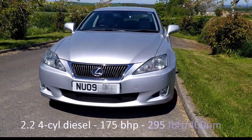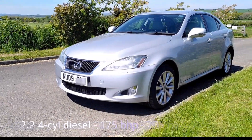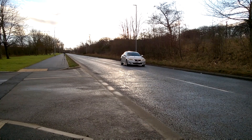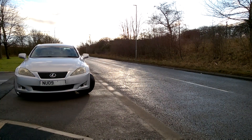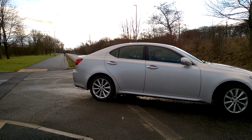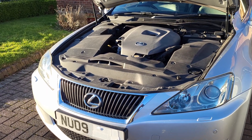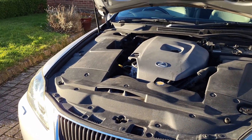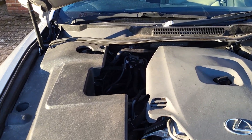The car I'm using for this experiment is my 2009 Lexus IS 220d diesel. This has the 2.2 inline 4-cylinder long-stroke engine, which is used in a number of Toyotas. The engine drives the rear wheels via a 6-speed manual gearbox. At the time of getting the remap done, the car had 60,000 miles on it and full Toyota/Lexus service history. Before I show you the remapped figures, I'm going to show you the acceleration times in stock tune before the remap.